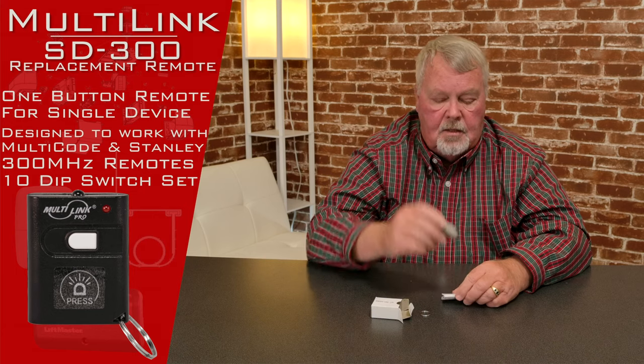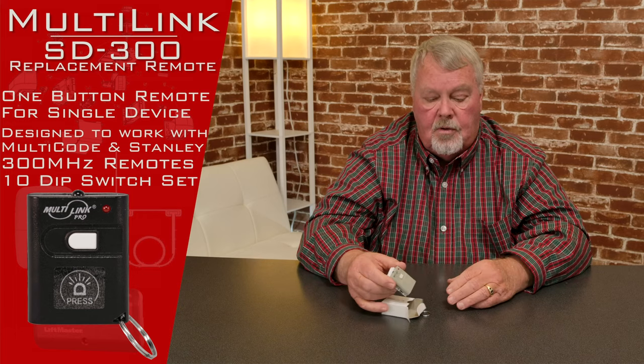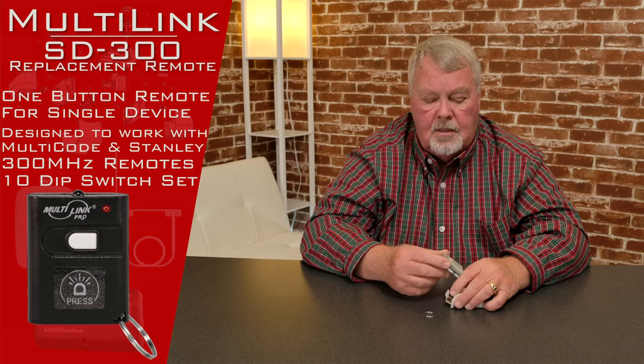Four or five years down the line you may need to put a new battery in here. Again, the directions are going to tell you what the battery is, how to split the case in half, and how to put the battery in. So keep the directions for future use.